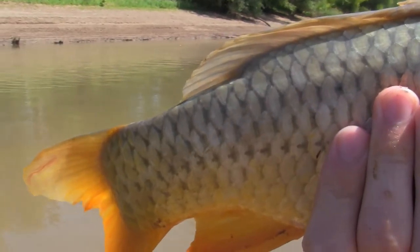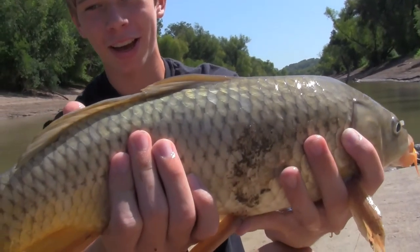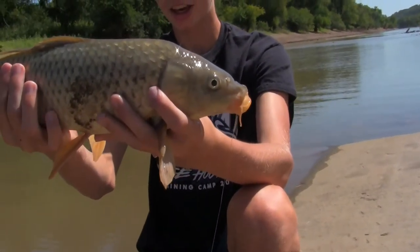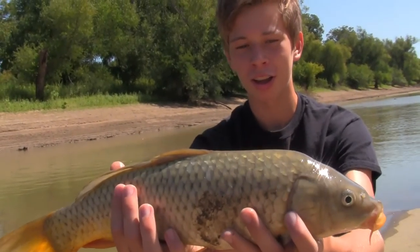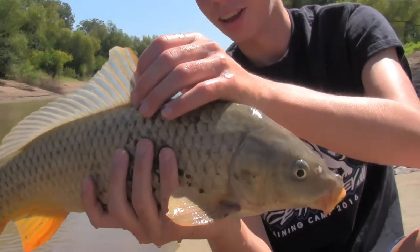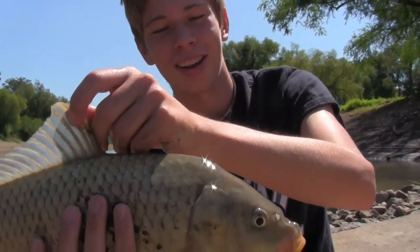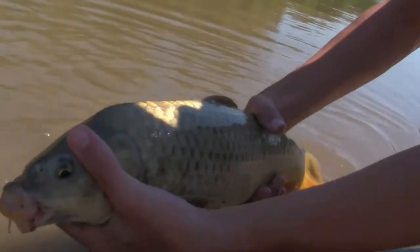We didn't get the hook set on camera but he almost took my pole in the water. This one's a little bigger — look how big that tail is, that's what gives him so much power. This is my second carp of my life, the first one was earlier today, so we're gonna get this guy unhooked and release him. This is just a beautiful fish. Most people would probably shoot this thing with a bow, but they fight so hard it's awesome. This one isn't even that big and it fought pretty hard — we're gonna go for the release.